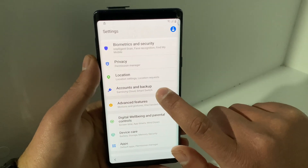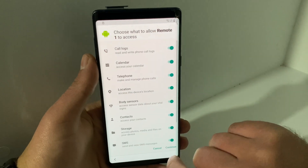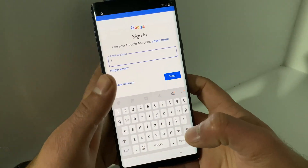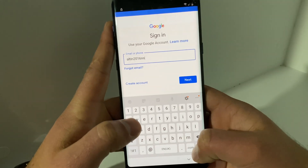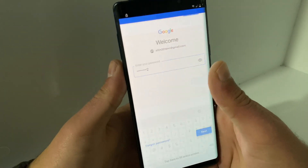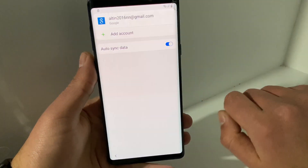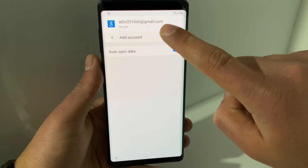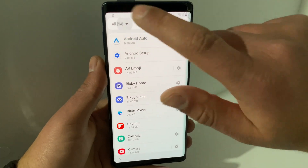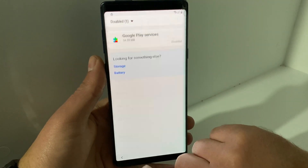Go back to Settings, then Accounts and Backup, click Accounts, then Add Account, and choose Google — it is important you choose Google. Click Continue, click outside the white box, ignore any error messages, and sign in with your Gmail account. Click outside the white message again. The account is now added. Go back to Settings, go to Apps, find Google Play Services, go to All Apps and click Disabled, then click Google Play Services and hit Enable.